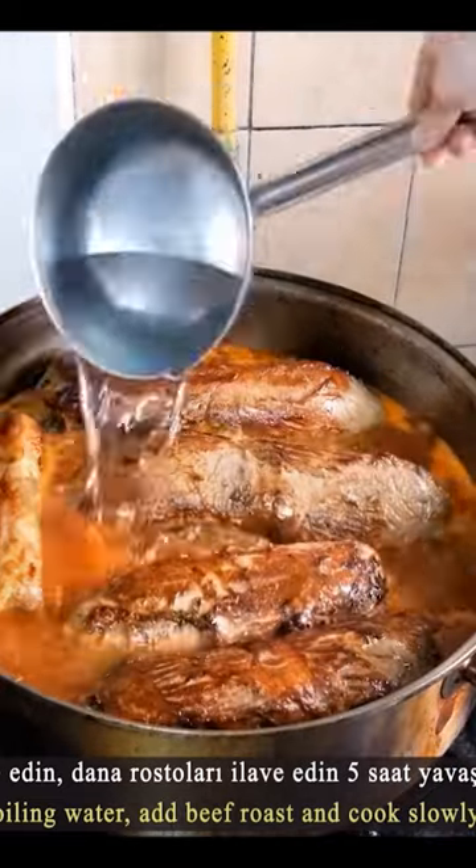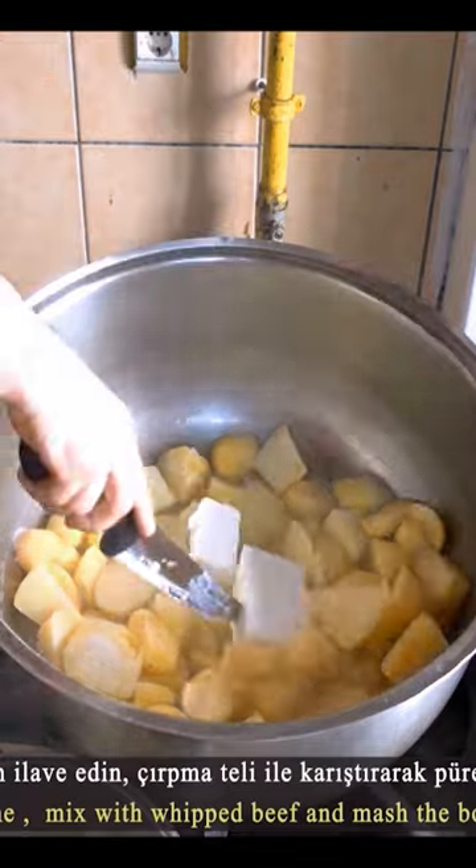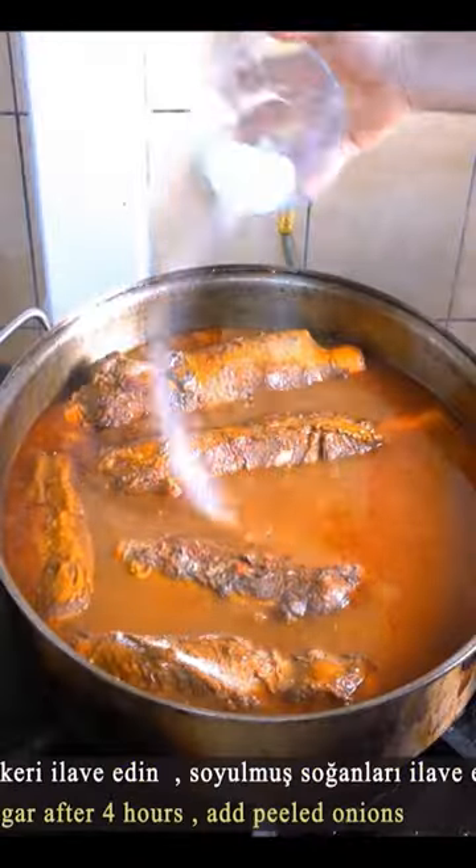After cooking for four to five hours, the excess water is removed. Potatoes are boiled, then salt, sugar, margarine, and milk are added to make the mashed potatoes.